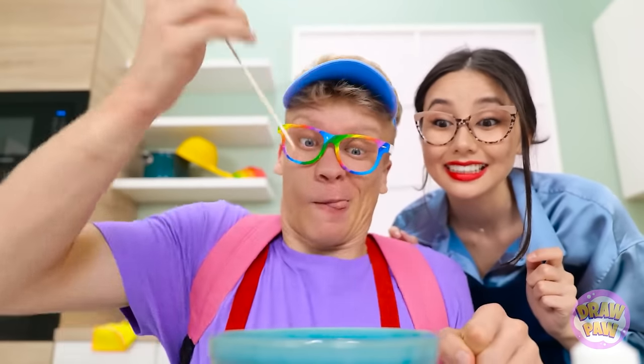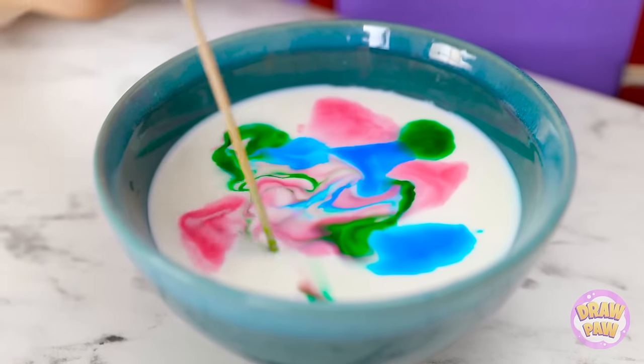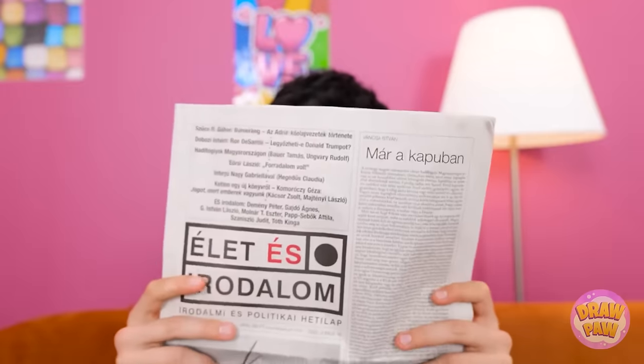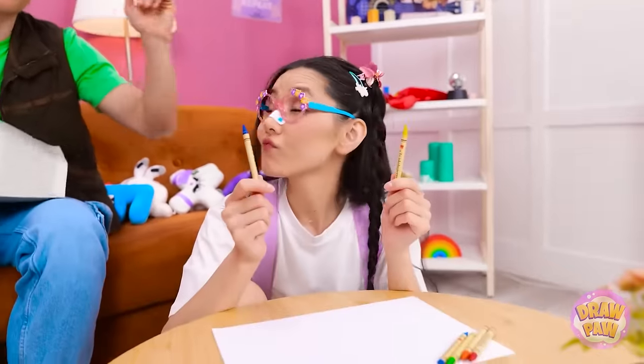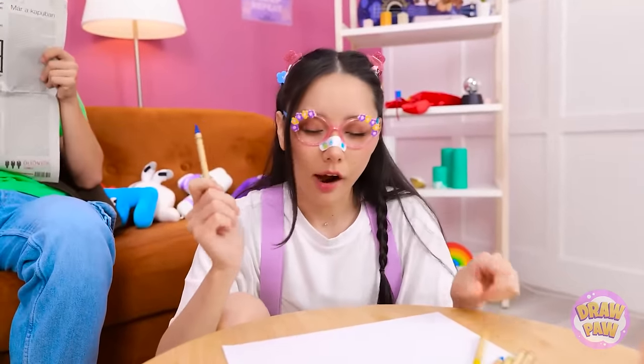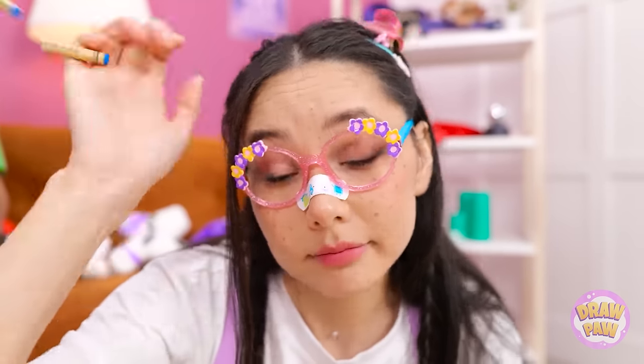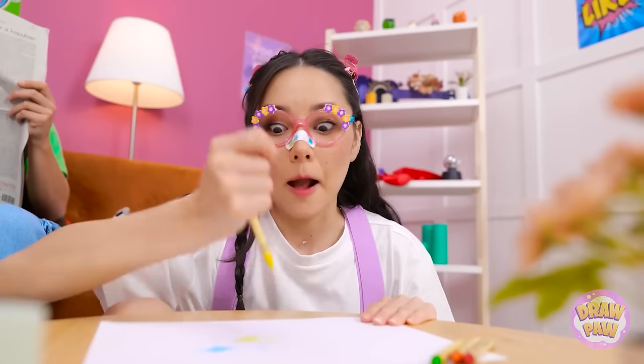I wanna make them dance! I'm good at this, aren't I? You having fun, sweetheart? Yeah, Dad. Next up, blue. Oh no! Oh well. On to the next! Looking good!